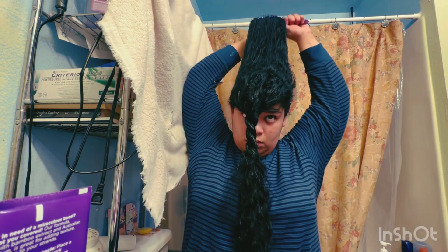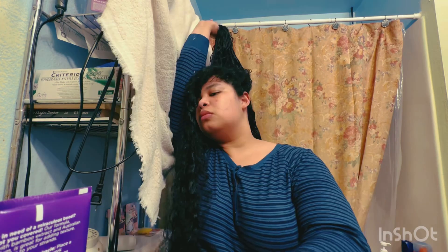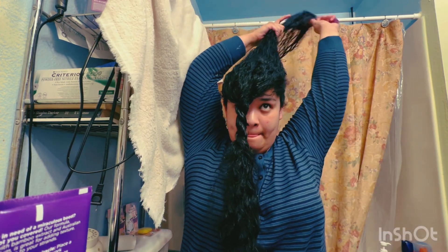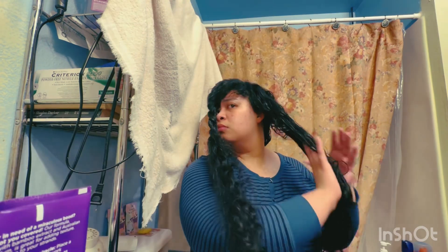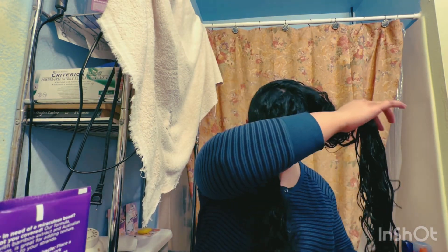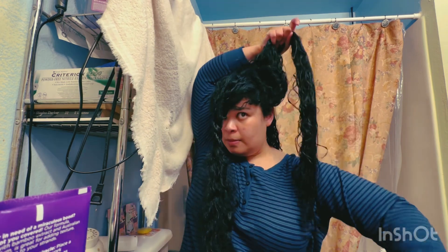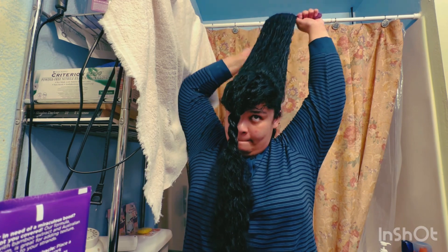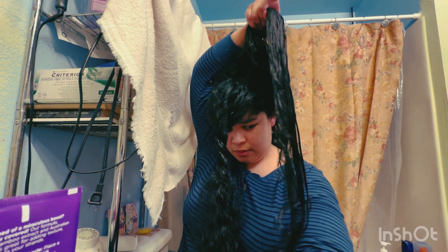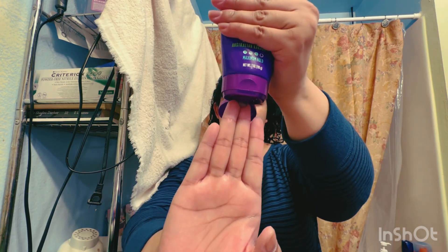Always take breaks when dealing with long curly hair because your arms are getting a good workout. Then three pumps of the Inner Sense strong hold gel — I try to do pray hands but also scrunch it in, not really caring about it being too defined. I just want the hold and I'm trying to minimize frizz.